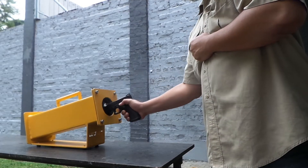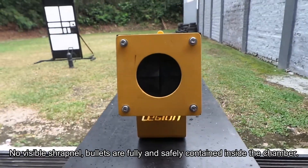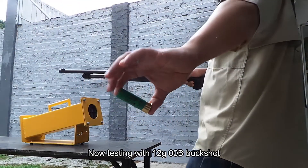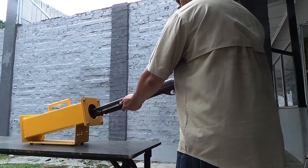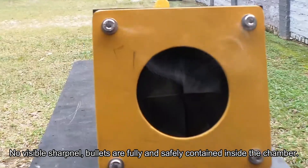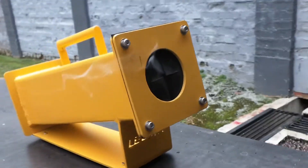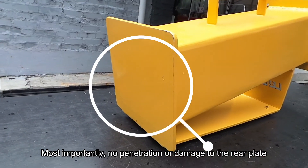Firing! Firing! Firing! Firing! Firing! Firing! Firing!